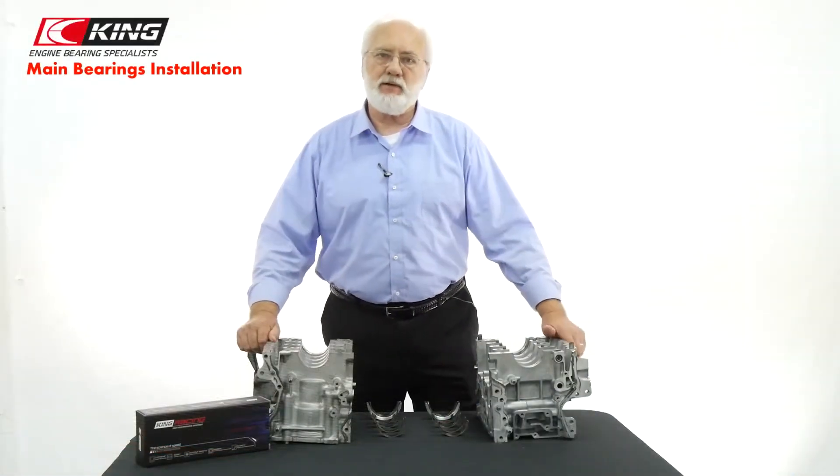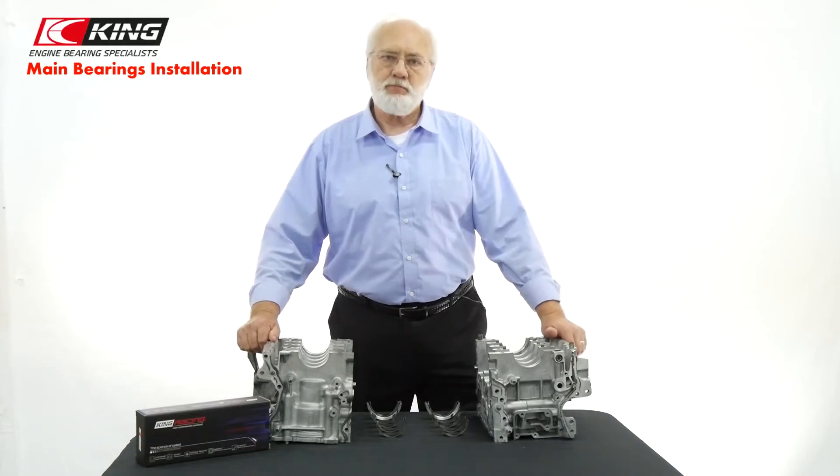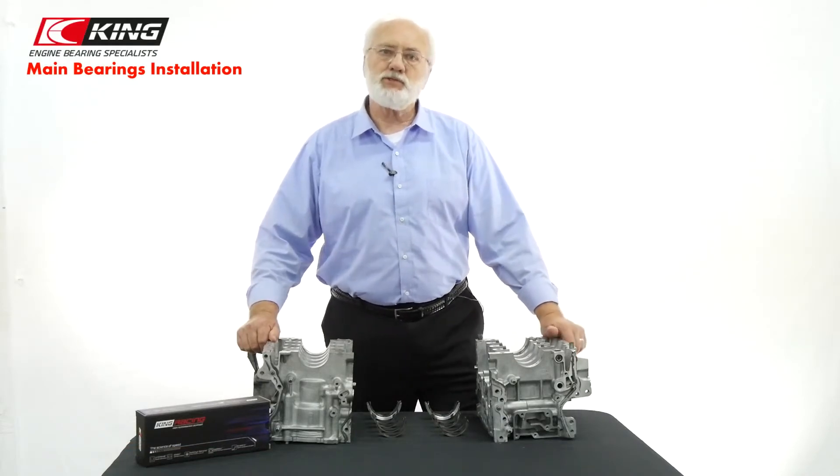Hi, I'm Ron Sledge, King Engine Bearings Performance and Technical Manager. Today I'm going to show you how to install main bearings.